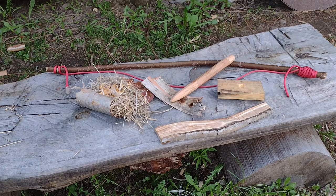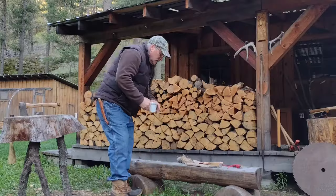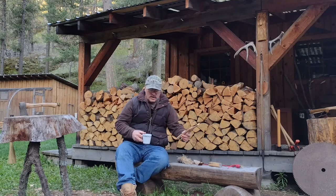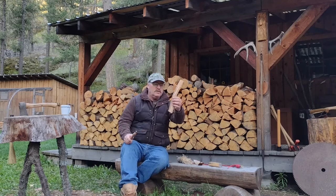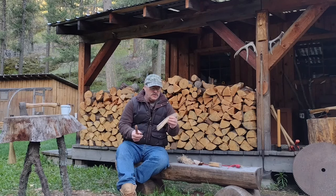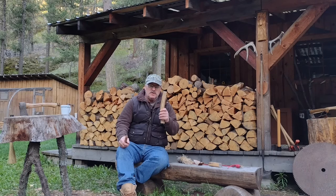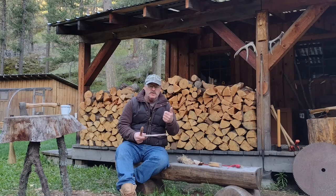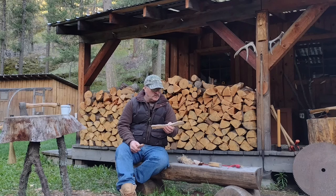I don't want to work up too much of a sweat. To start out with, I have my fireboard hearth block. This is from a dead standing aspen tree. I'm using aspen because it's found all over the United States and there's poplars all over the world. This is in the poplar family — you have cottonwood, you have different kinds of poplar on the east coast of the United States. This is quaking aspen.